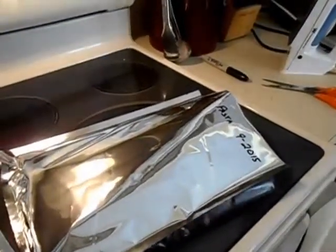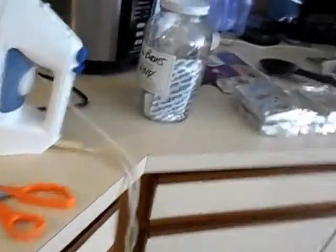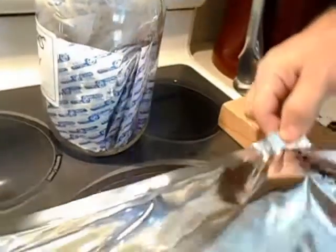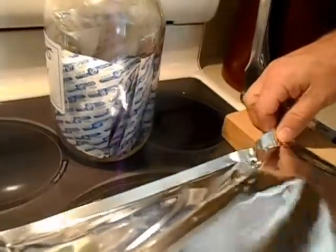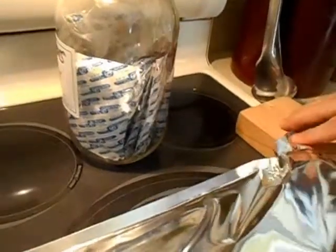We're going to get our oxygen absorbers and get ready for sealing. We have the iron hot. In this jar are my oxygen absorbers — I have two sizes: the 2,000 milliliter and the smaller ones, which I believe are around 300 milliliters.